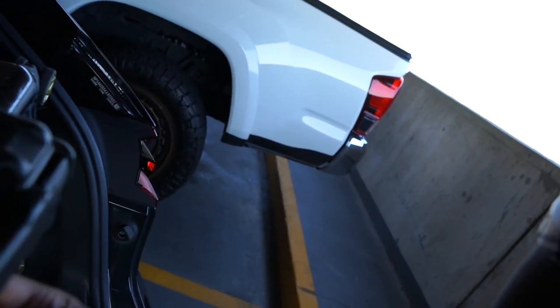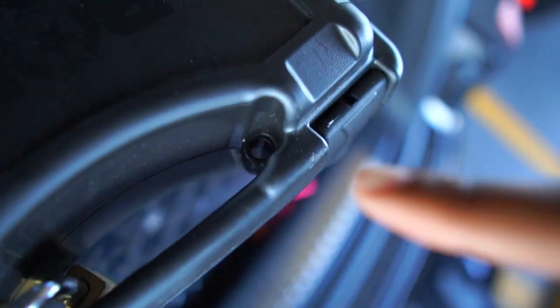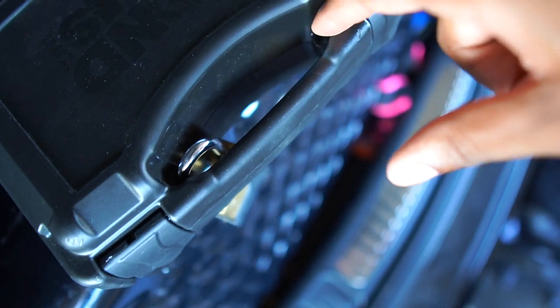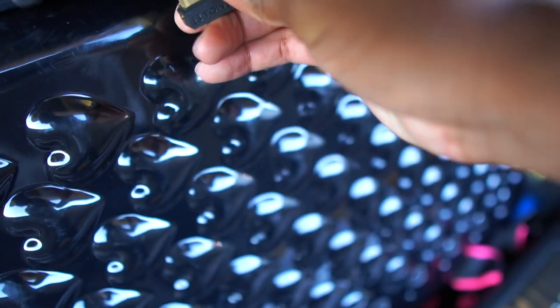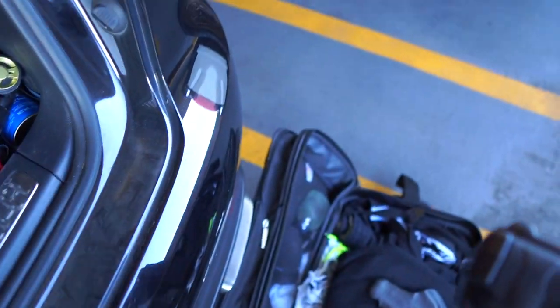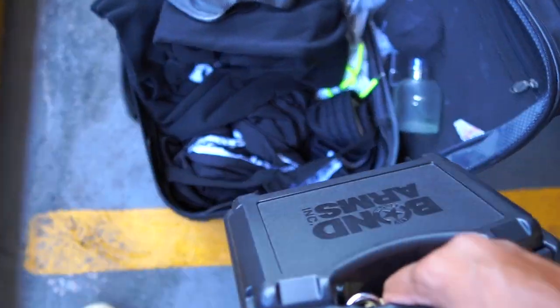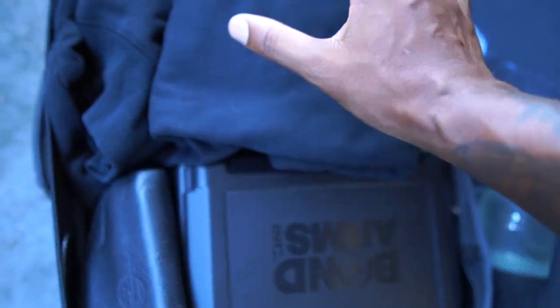Got everything situated, lock everything up. Then we're gonna take a lock and put it in there. Most hard cases come with little places where you can put a lock — lock it and make sure it's good. Most important part: you're gonna want to put this in your checked baggage. Got my ammo in there too.